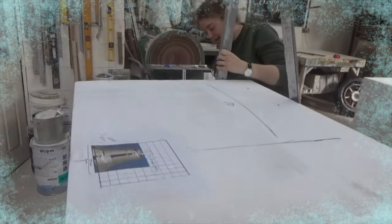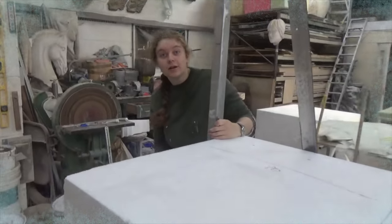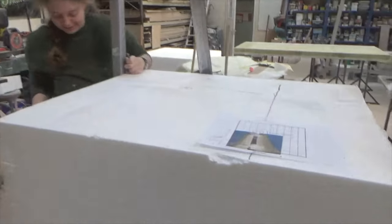Hi Ruth, what are we up to here? We're making two polystyrene Christmas bells — like this, like that there.